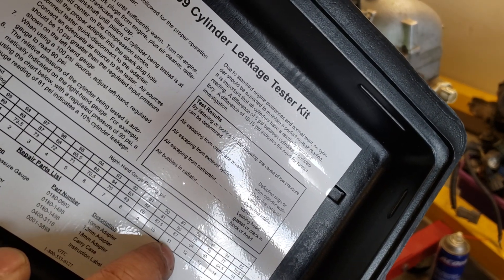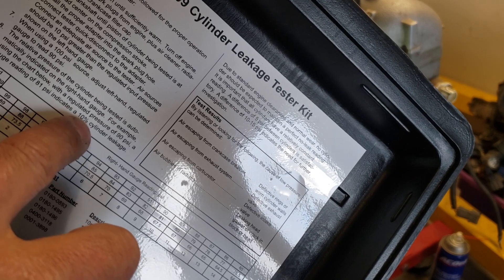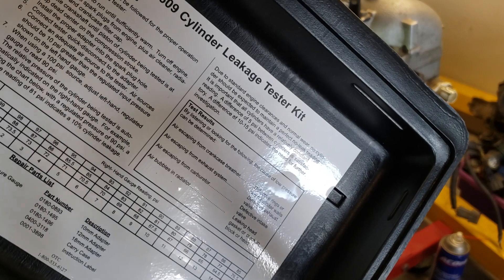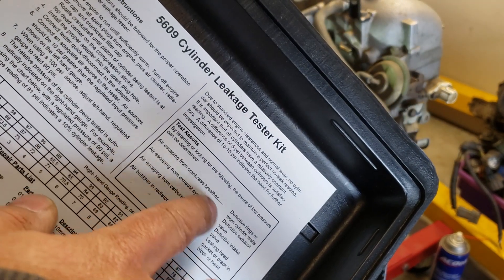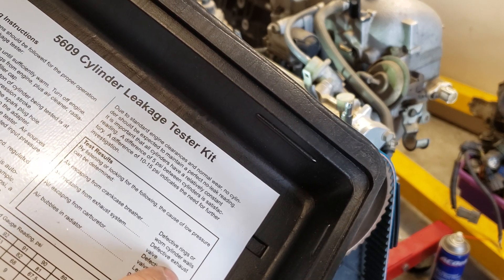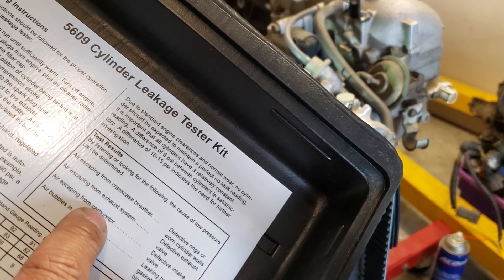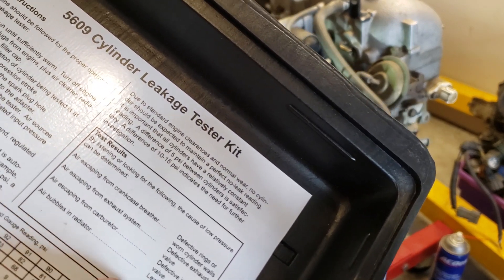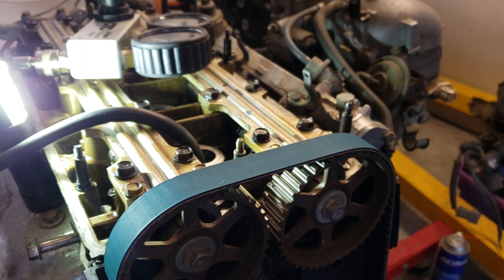For example, if the cylinder holds 67 PSI with 75 PSI applied, that's 11% leakage. If it's 10% or more, we have to find out where it's leaking from. The chart shows test results: air escaping from the crankcase means worn piston rings; escaping from the exhaust means exhaust valves; escaping from the carburetor or intake body means an intake valve; bubbling in the radiator means a head gasket or cracked head. Really nice reference.